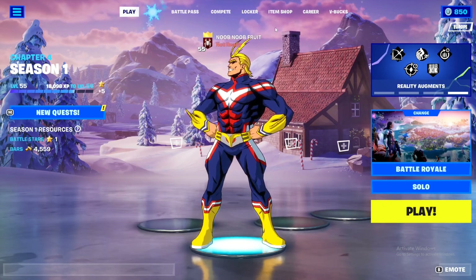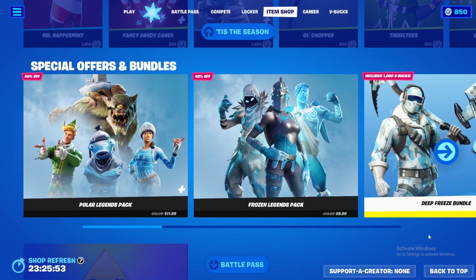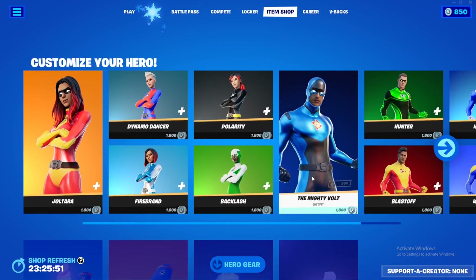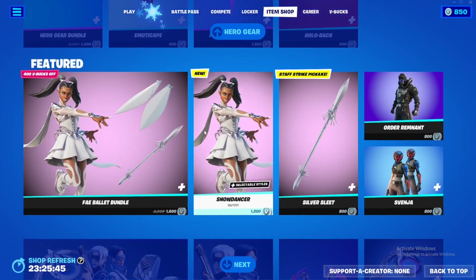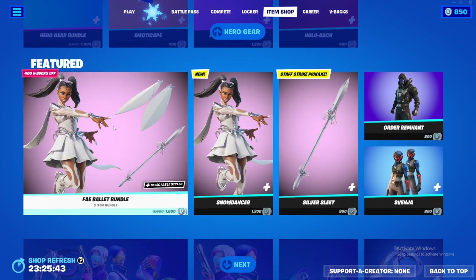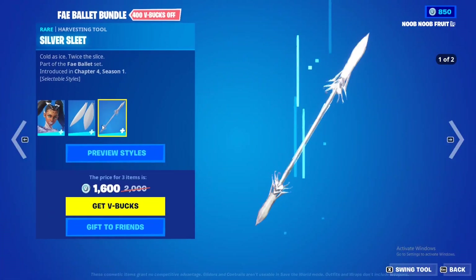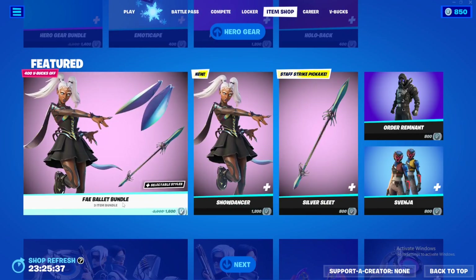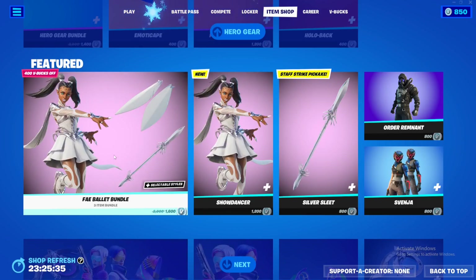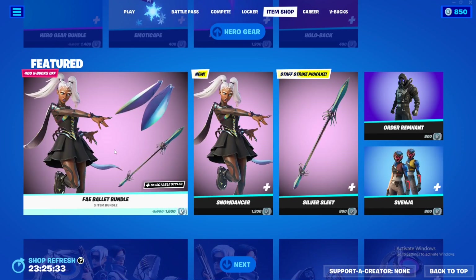It's a new day and we just got a new skin in the item shop. If you go to the item shop right now, it's not going to be at the top — I don't know why they just prioritize the customizable hero skins — but if you scroll down you'll find the new skin: the Snow Dancer. The bundle is called the Fae Ballet Bundle and the skin is absolutely awesome.